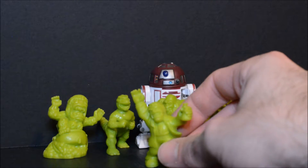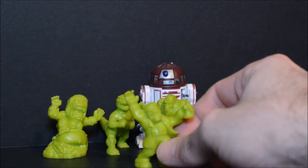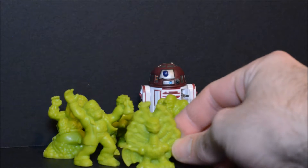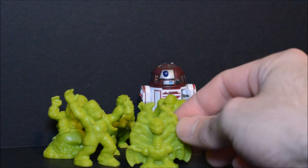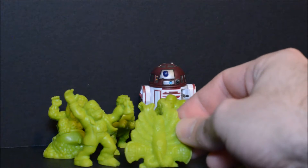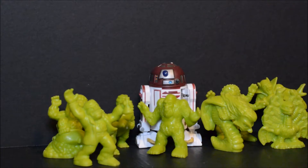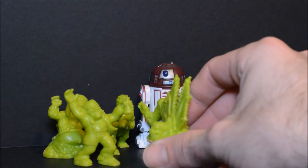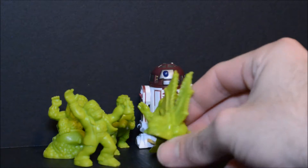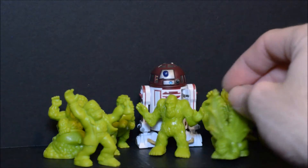This one is a Dr. Jekyll and Mr. Hyde type figure. Multi-headed dragon — pretty sweet. Once again, a lot of nice little detail here. And then this guy — once again, an almost human-like face. Pretty wild. And a lot of these are pretty wild. Unfortunately, a lot of them I don't know the names for.